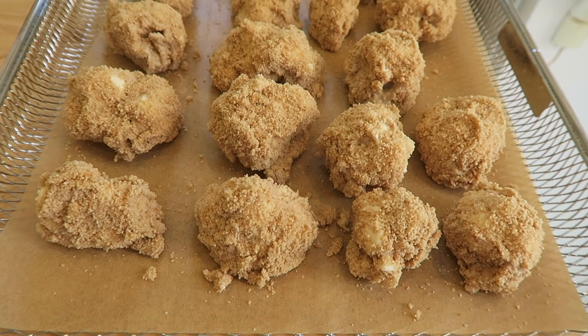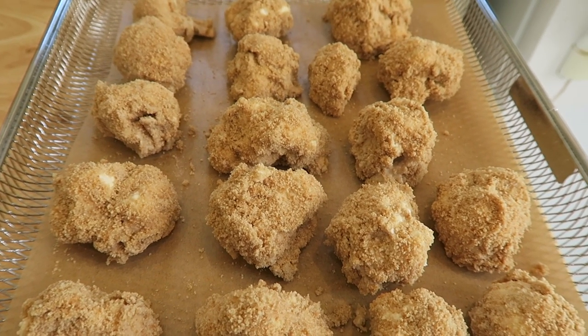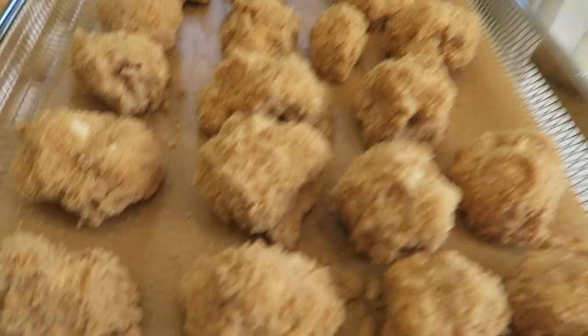Once you have your wings all breaded and ready to go, put them into the air fryer for 10 minutes at 350, or if you're doing it in the oven it's 10 minutes at 400. Don't they look good?